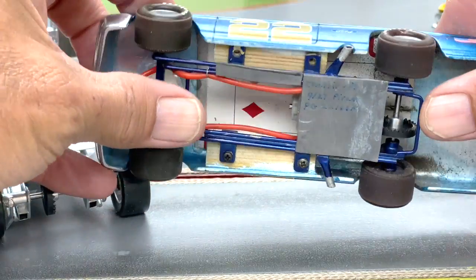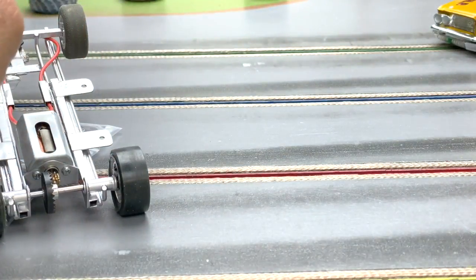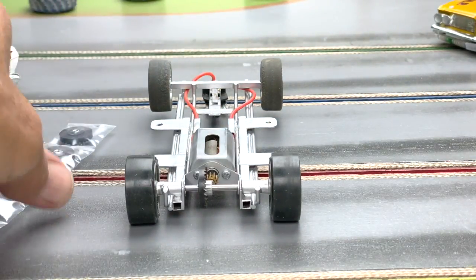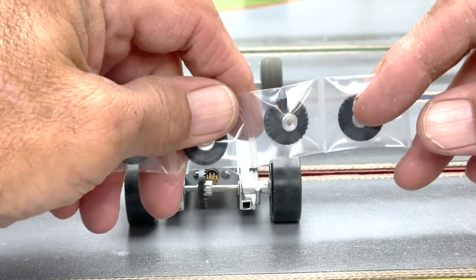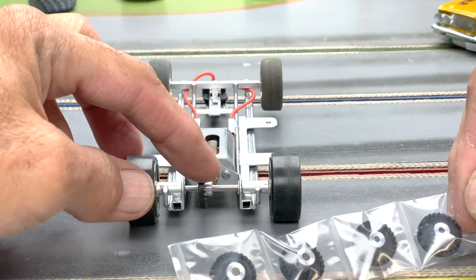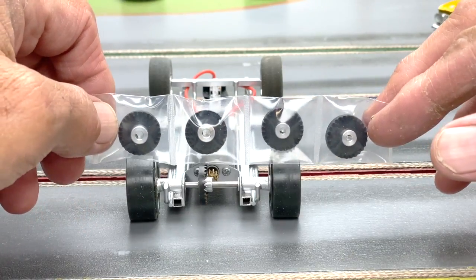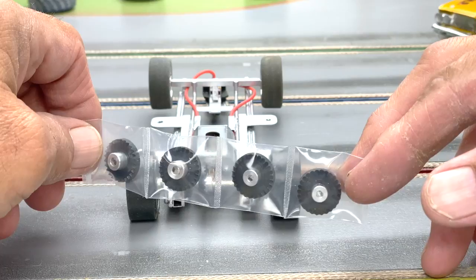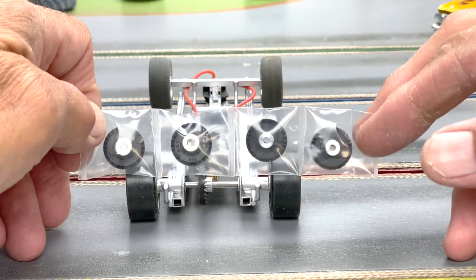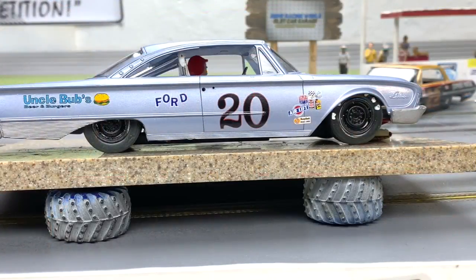I've been using these Mid America gears on the 1/32 showdown cars too — nice and smooth. The reason I bring it up is there's been an issue with Slotted availability on crowns and such. For scratch building, if you don't need the boss, I really suggest taking a look at these. They are a larger diameter than your standard 1/32 scale gears, but in this application they work pretty well — just a suggestion; you can use any gear you want.